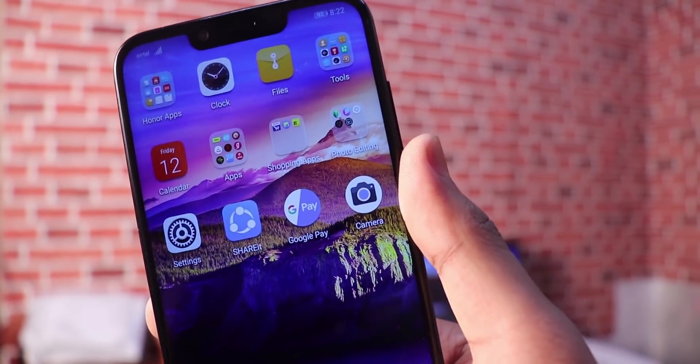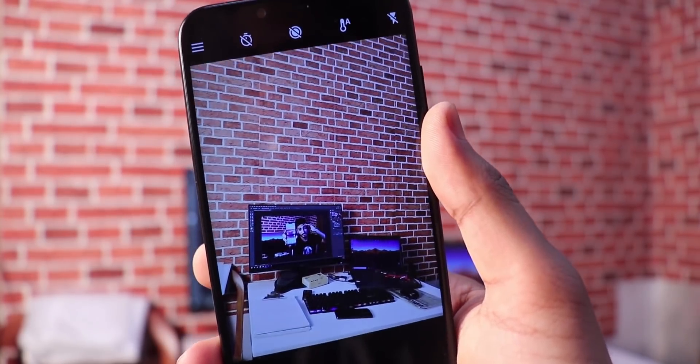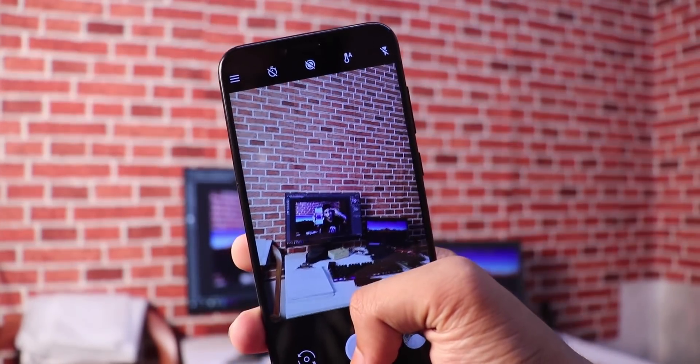For the front camera, sometimes portrait mode doesn't work, but it works every time with HDR Plus. If you have a normal photo, it works. I compared it with the stock camera application using photo samples.